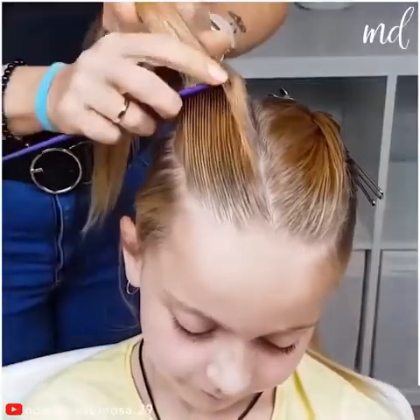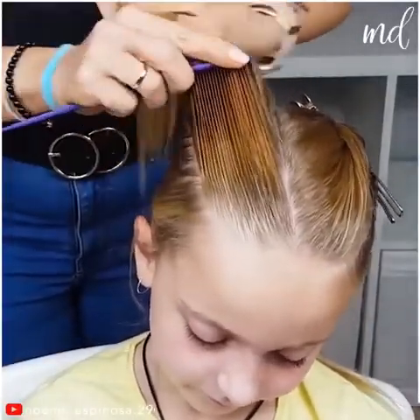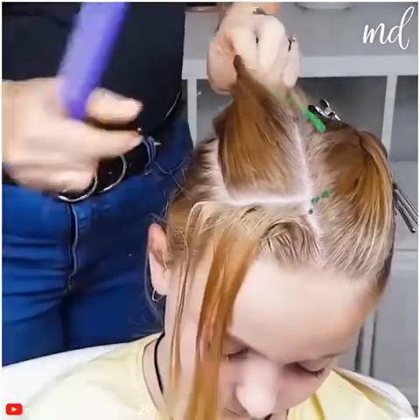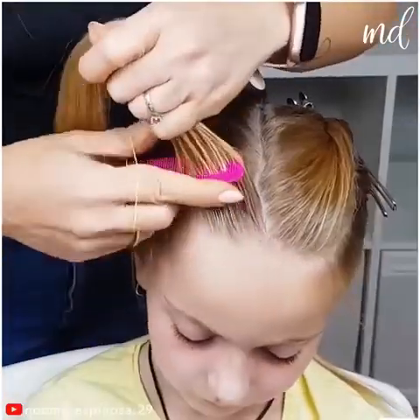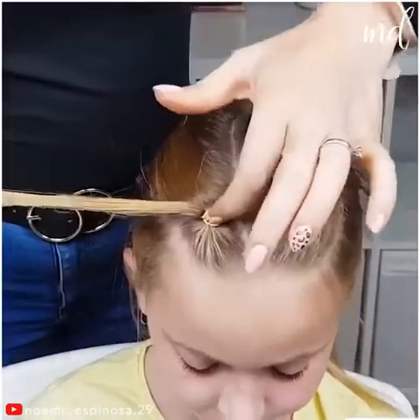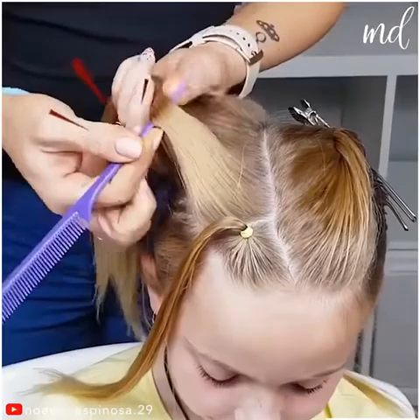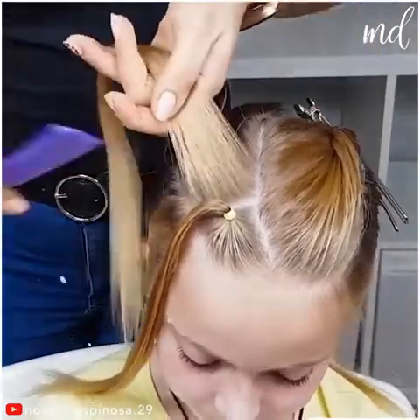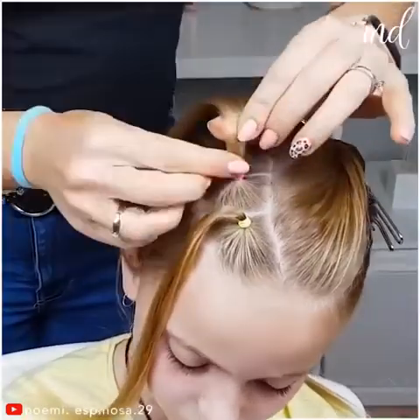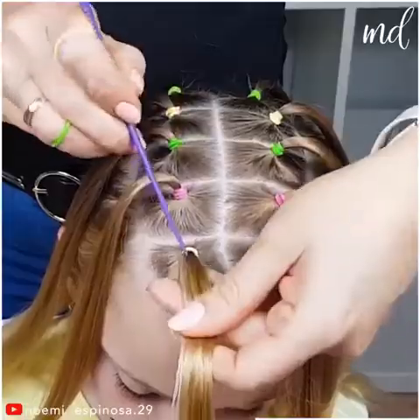Let's see what the last hairstyle has in store for us. After you've separated the hair on top of your head in two parts, let's deal with one part first. Comb and tie all the hair that is in there in five parts for each side.